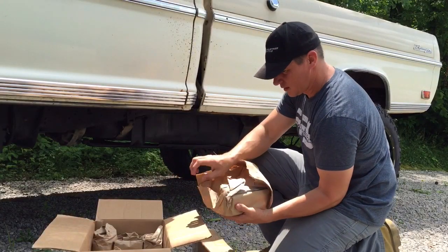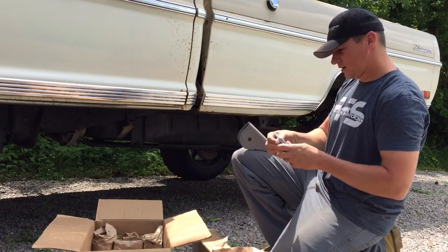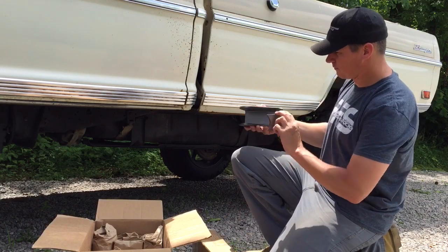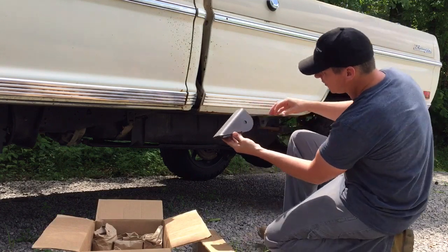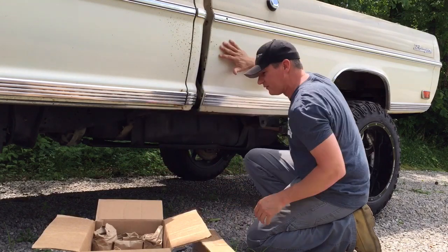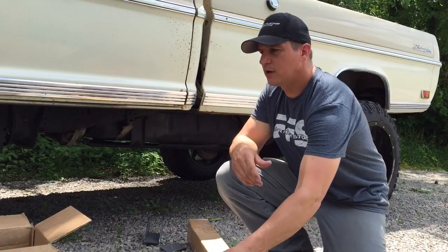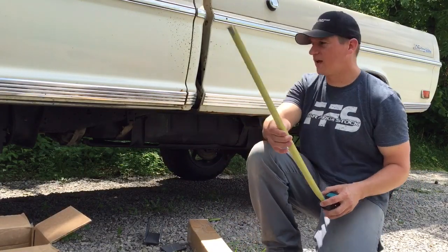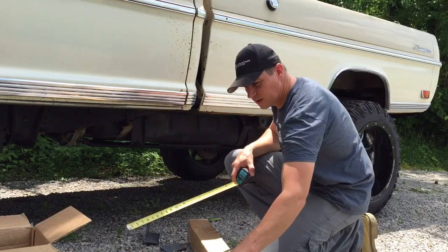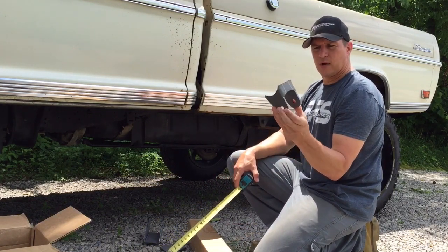The Rough Stuff frame brackets consist of this frame bracket here and a gusset for the bottom, like that. They'll go somewhere through here depending on how we decide to set this truck up. I've got some tubing here, and I've ordered tubing for 60-inch bars because I think 72 is going to be too long and 48 is going to be too short, so these 60s will be right in the middle. This is our bracket that goes on the rear axle, and we'll weld right to the housing.